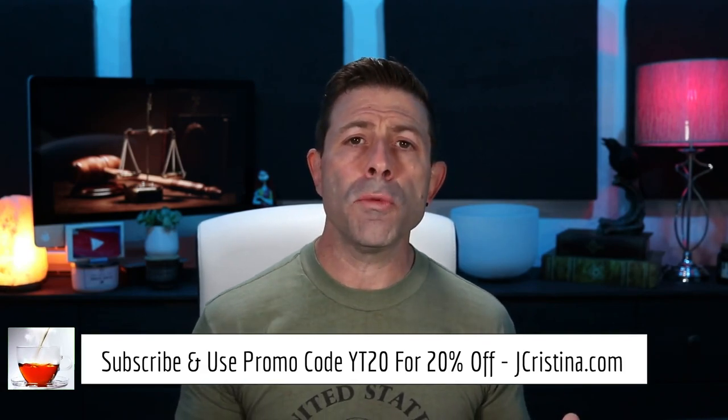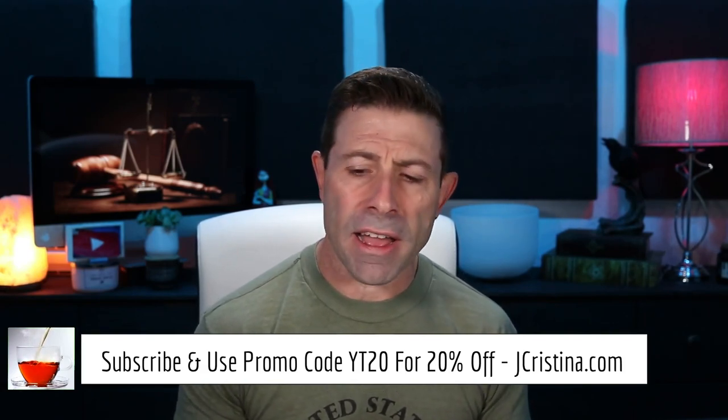The beauty is the camera retains that information — so if you calibrate your 5D Mark IV to a 70-200, a 24-70, or a 50mm, every single time you put that lens on, the camera recognizes it and applies those settings. If you haven't picked up a Focus Pyramid, go check it out at jchristina.com and use coupon code YT20 at checkout for 20% off. You can also pick it up on Amazon and B&H Photo and Video.